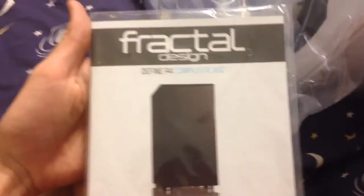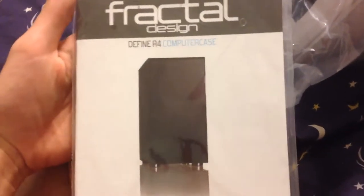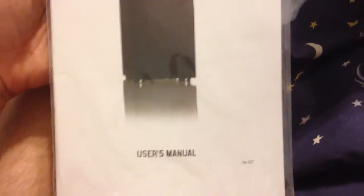It came with a user's manual, but for a case — I mean, it's some hardcore stuff. I don't think I'll even be able to read through it without getting confused. But that's the case.